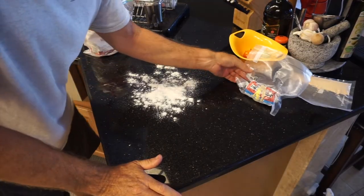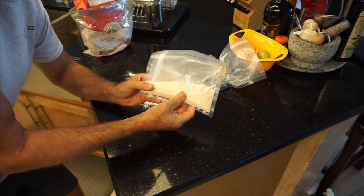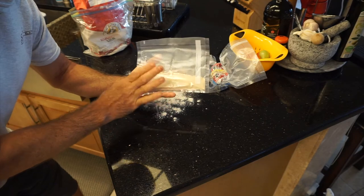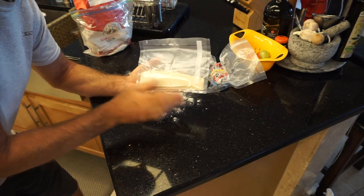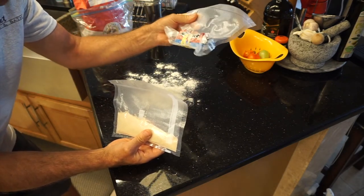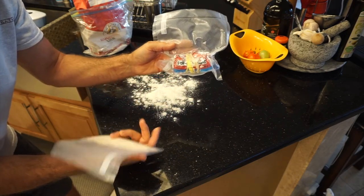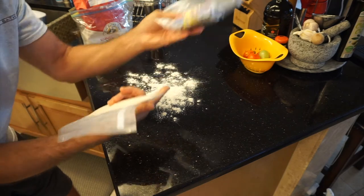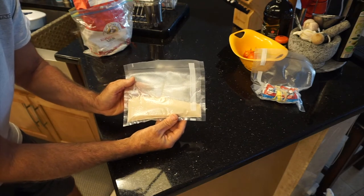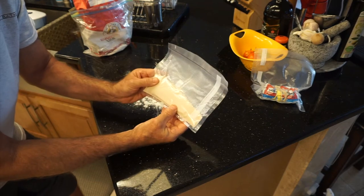I've got about 3 minutes left before the stand mixer is done, so I just wanted to talk about how I store my yeast. I put it in a vacuum-sealed pack and keep it in the fridge. I buy it — I don't know if it's a pound at a time — through Amazon, but it's available in stores. As I use it, I reseal the pack, and this stays in my pantry. It's just a dry yeast and it works well for my focaccia and pizza.